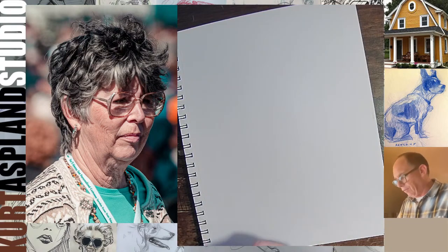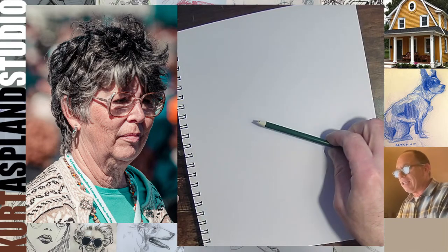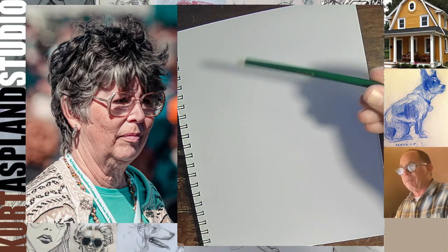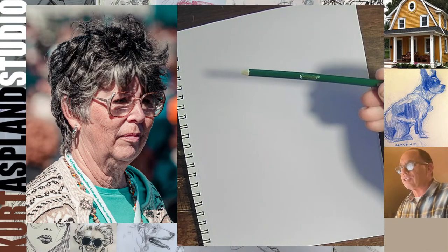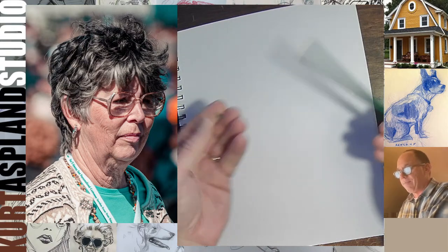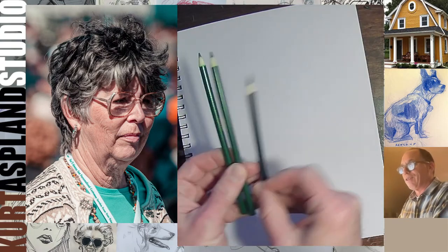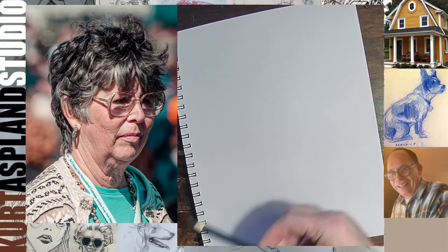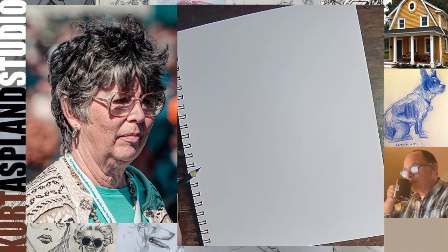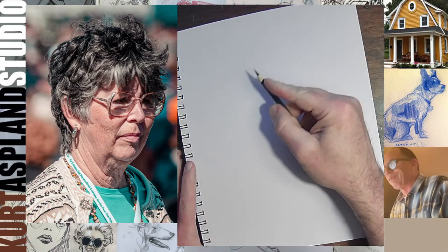Welcome to the non-tablet world. Look at this, Pamela — I just picked up, and by the way, I'm not being sponsored by Crayola. I just love Crayola pencils, and already my lead fell out. But that's what you deal with. That's why I have three more pencils backed up, ready to go. Oh boy, we're going to have some fun.